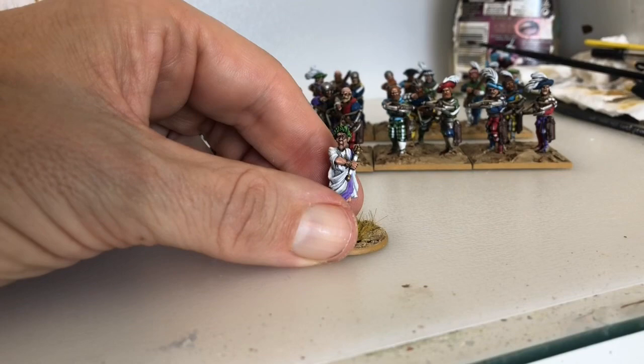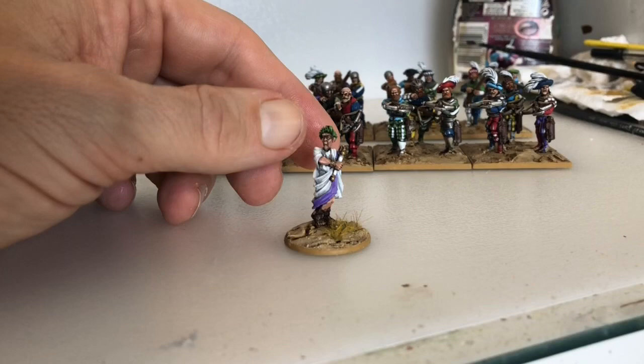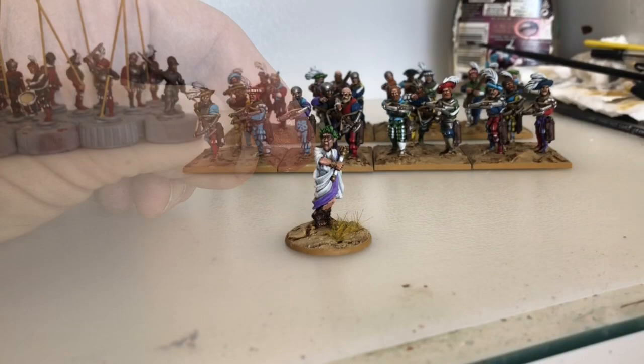Also, if I ever did decide to do a Roman army - a Caesarean Roman army in 28mm - then that's the kind of color base I'd want to go for anyway.